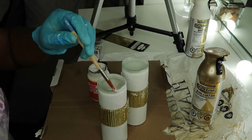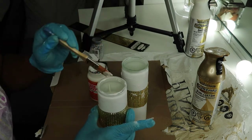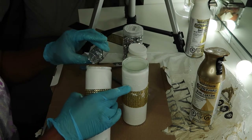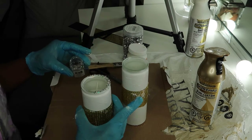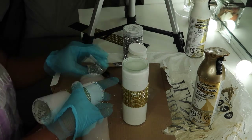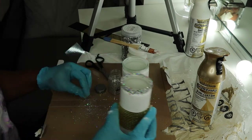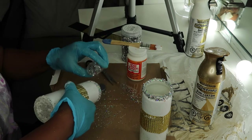I decided to add some more sparkles on the top so that the candle doesn't look too plain. So I added some more Mod Podge and added some sparkles, and I'm doing the same thing to the other candle.